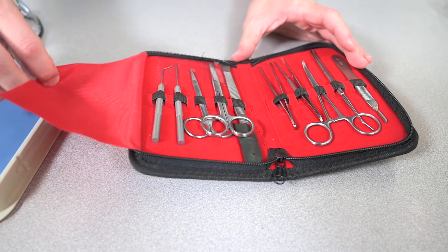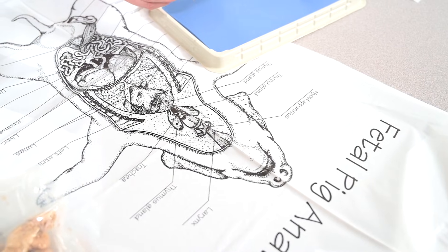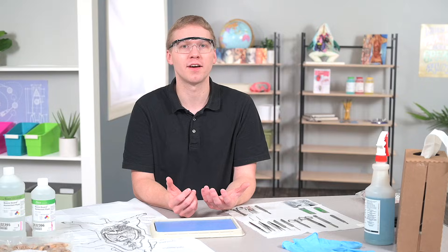That is your quick tutorial on using basic tools and techniques for a safe dissection in the classroom. If you have any additional questions, you can email or call our customer care department or go to our website for more information.